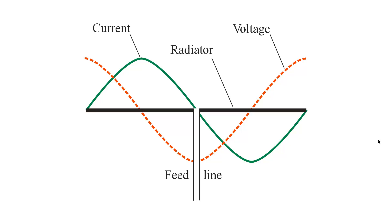Voltage feed simply means that you feed the antenna at a voltage maximum point. In this particular example, the antenna is a full wavelength long from end to end electrically.